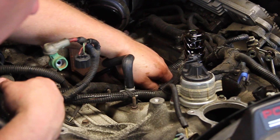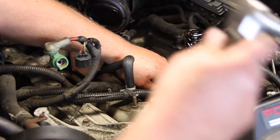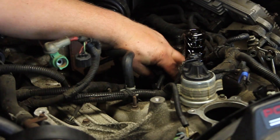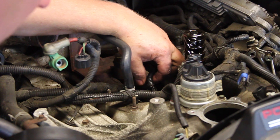So we'll get it started by hand, run it down finger tight, then take our ratchet, torque it down the rest of the way, make the electrical connection, and we're all set.